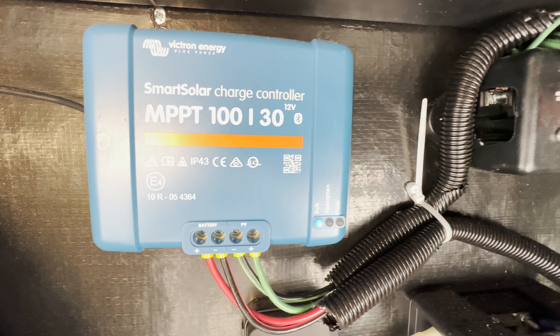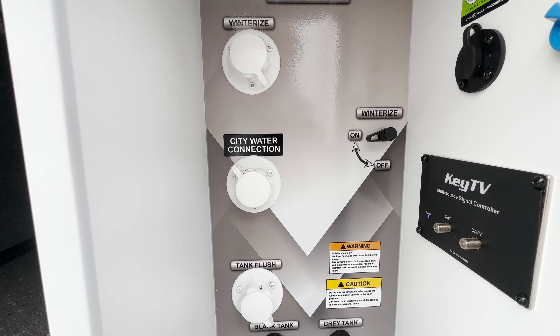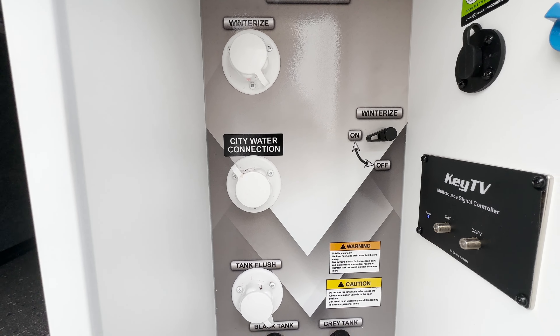Here we are on the off-door side of the Arcadia 21 SRK, and you get another good look at this new graphics package. On this side of the pass-through storage, you get this really nice wet dock station. Starting at the top and working our way down, you get this nice external shower so you can hose the kids off if they get dirty. Moving down, you get an easy winterized system with a nice winterized switch, just on and off. Below that is your city water connection for when you're camping at a site with water hookups. You also get your easy tank flush as well as both your pole handles in here — you don't have any other pole handles on this unit, which is really nice and convenient. Just to the right is your fresh water connection for when you're camping off the grid and need to fill up your tanks.